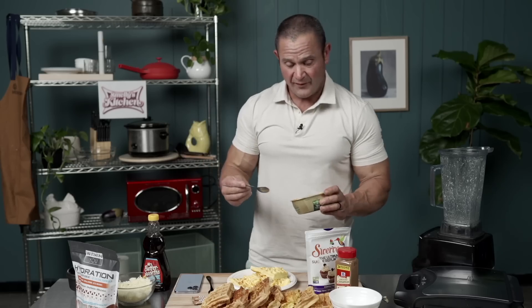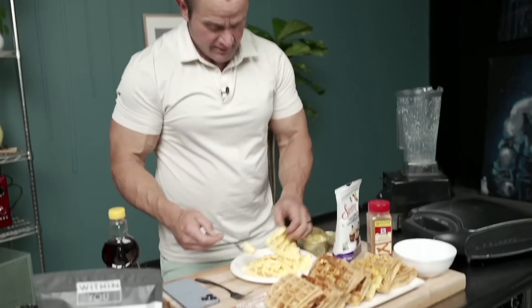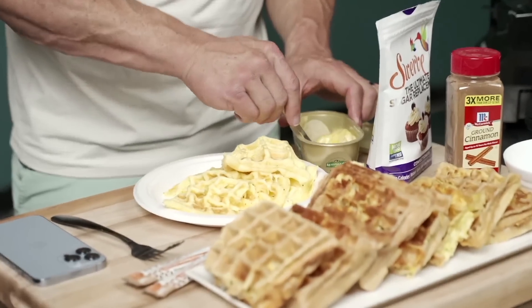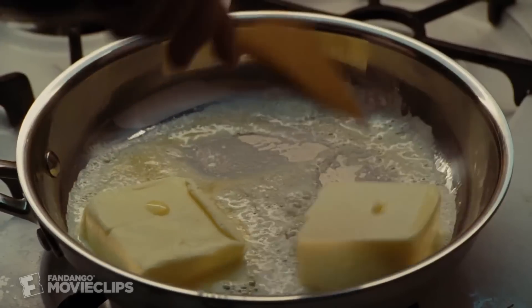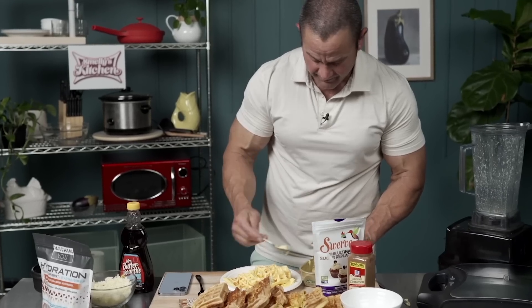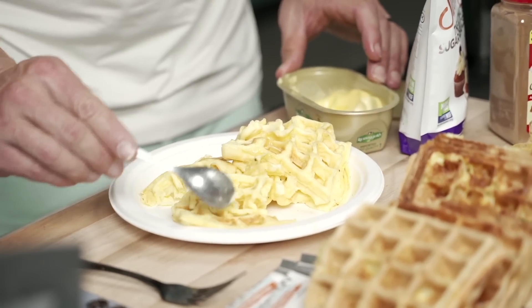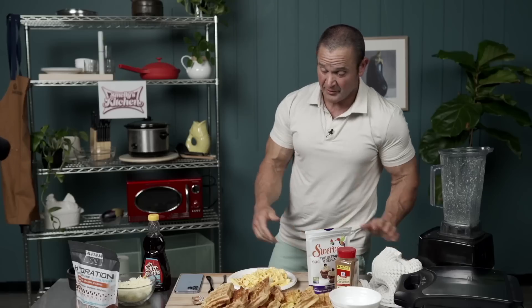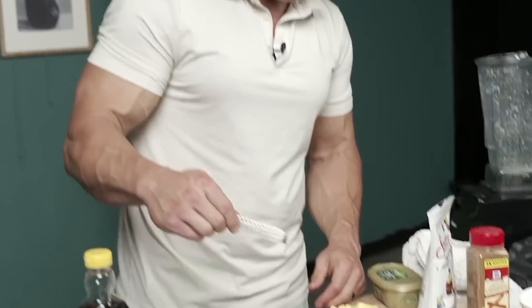Now we put on our fat guy thinking cap. We go back to our youth where we learn how to melt butter. You've got to stack it — get that butter underneath the other butter. You can never have too much butter. Pat some butter on top, pat some butter all over the place — some butter over here, some butter over there. I'm more of just a butter guy, so I would eat them just like that. But because I know that you guys have gas station taste buds and want more flavors than that, here we go.